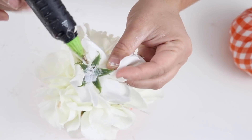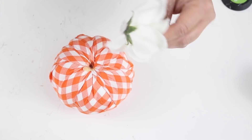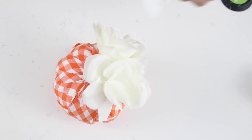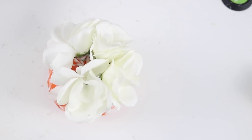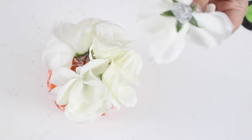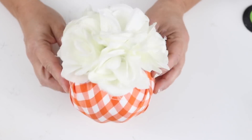I used about five or six roses to go around the pumpkin, and since the middle was bare I used one more for the center and hot glued it down. That was really it for these pumpkins — they turned out super cute! It was just a different take and it only took a few minutes to glue the roses on.